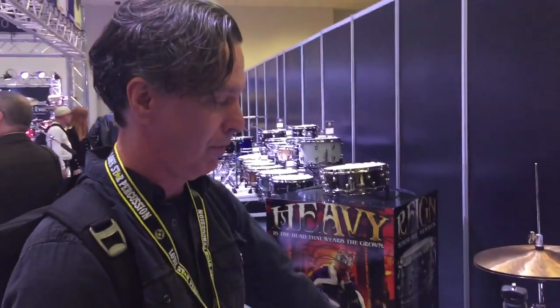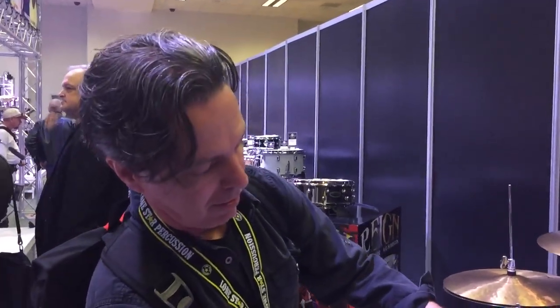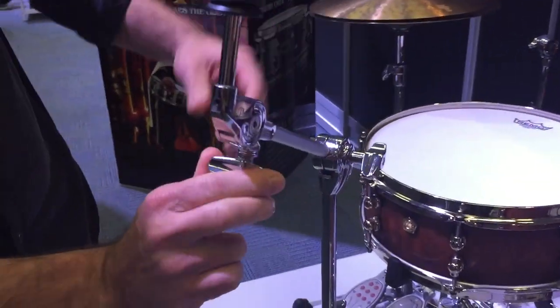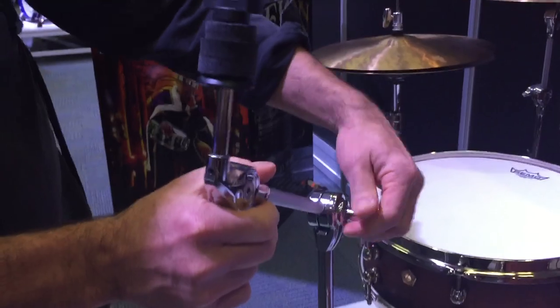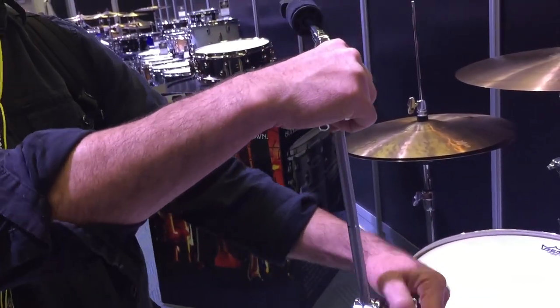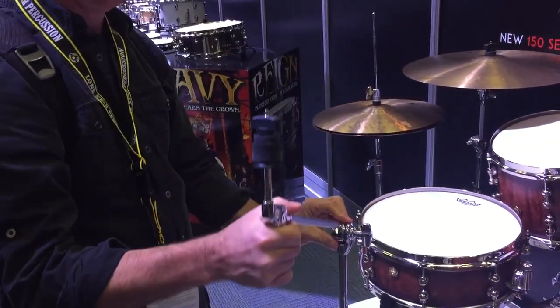The hi-hat stand legs can rotate to accommodate a double pedal or any other hardware. We have Pearl's gearless tilter here — super smooth, you can adjust it infinitely. There's also a hideaway boom arm; if you want to hide it and make it into a straight stand, you've got this action going, and you can loosen it to make it a boom again.